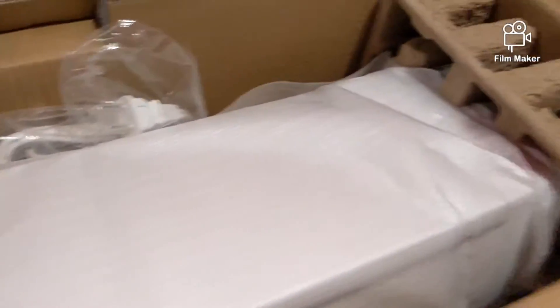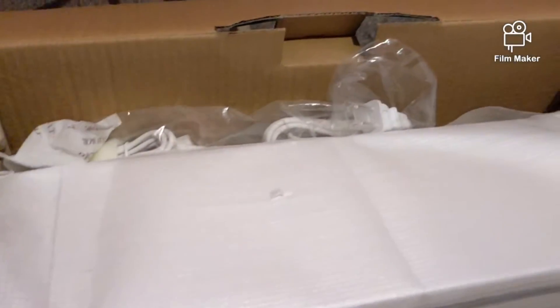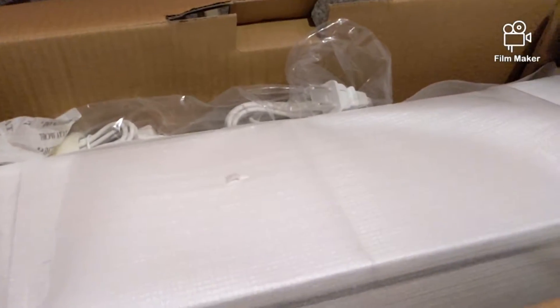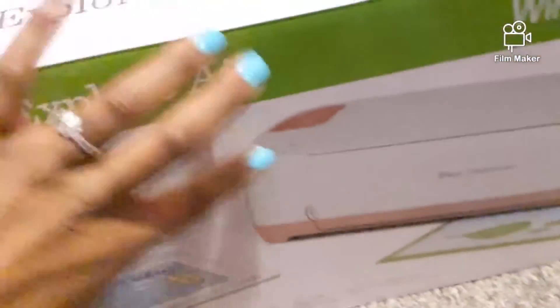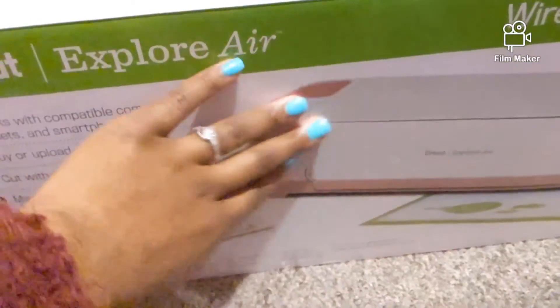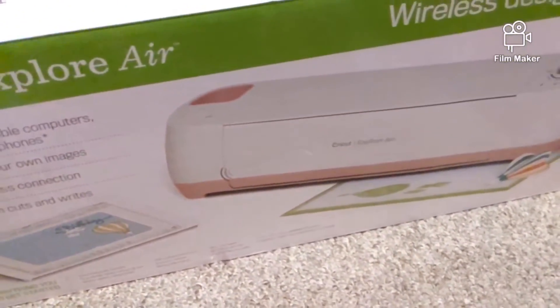They come with instructions on how to set it up, and of course the wires to hook up everything. I don't want to take it out just yet because I'm not sure where exactly I want to set it up in my office. But I wanted to show y'all my newest addition. Let me show you the box again — this is what it looks like, and it has a section to put your tools and things like that.